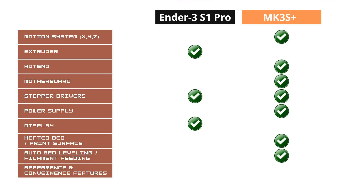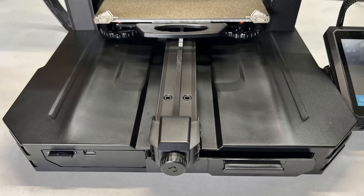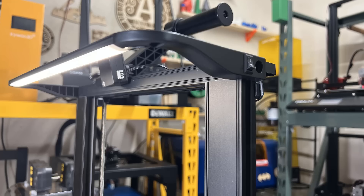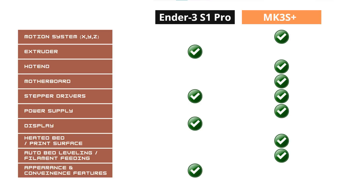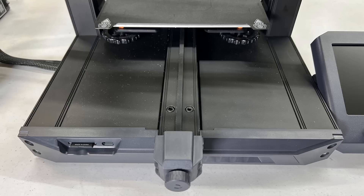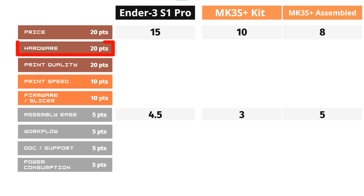For appearance and convenient features, the Ender 3 S1 Pro uses a one-piece injection mold base and came with convenient features like X- and Y-axis belt tensioners, drawers, and LED lights. The Prusa doesn't have any of these features, so I will pick the Ender 3 S1 Pro as the winner. For all the hardware, the cost of the hardware on the MK3S Plus is more expensive as many of them are brand names. The 3D printed parts of the Prusa have advantages and disadvantages — not as good as metal parts, but easy to reprint and replace. I will give 14 to the Ender 3 S1 Pro and 18 to the Prusa MK3S Plus.